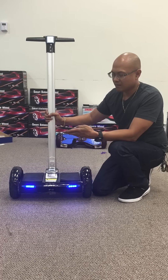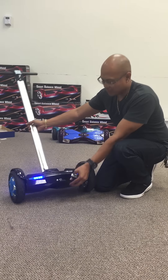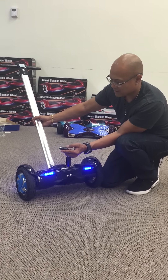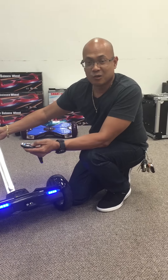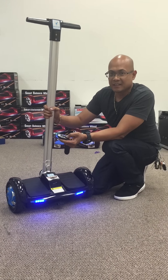There are two other buttons in here. I think this one is just a beeping sound — in case you don't know where you put it, so you know where it's at. It's like your car basically, when you're trying to find it.